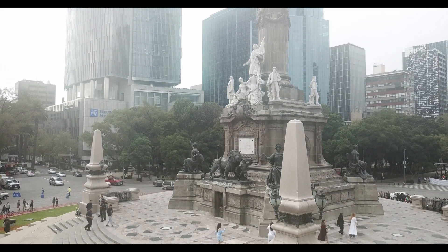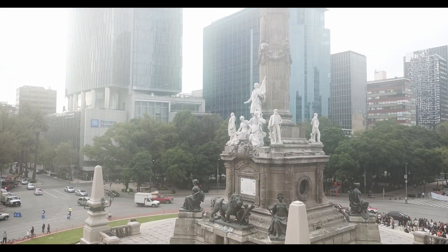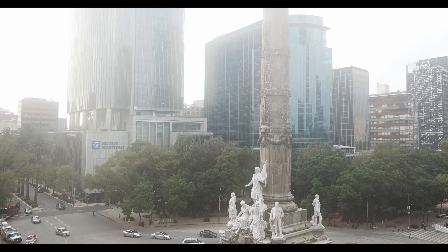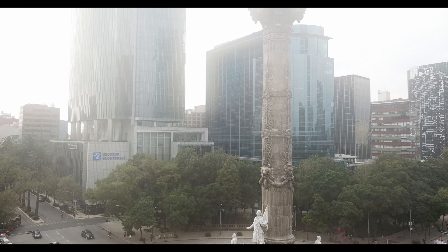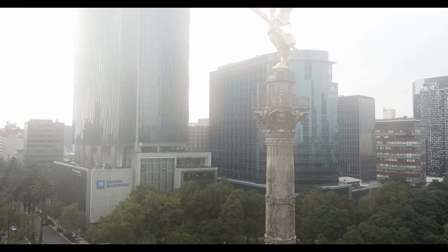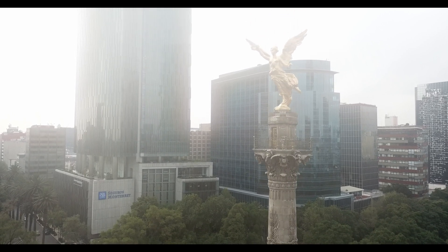Hello everyone. I'm making a video today about my drone. It's had some issues lately with the camera — it's been fogging up a lot. You can see from this video it gets really foggy as it goes up the Angel of Independence in Mexico City.